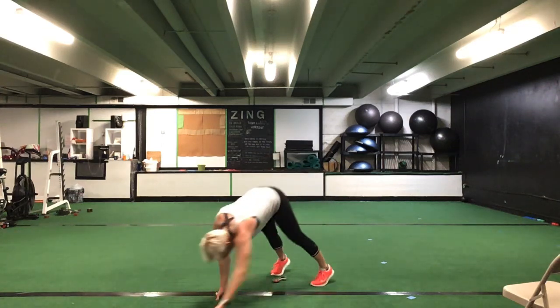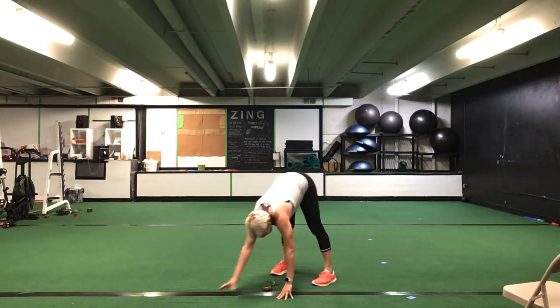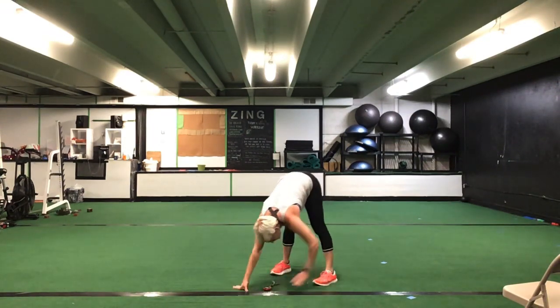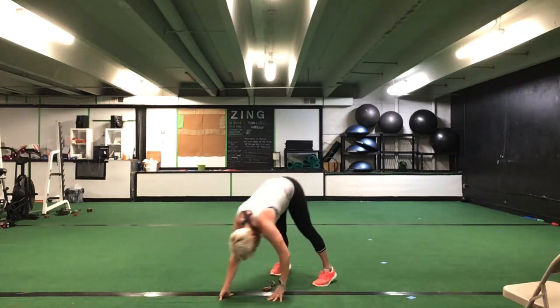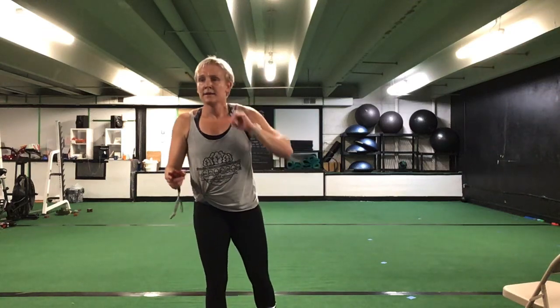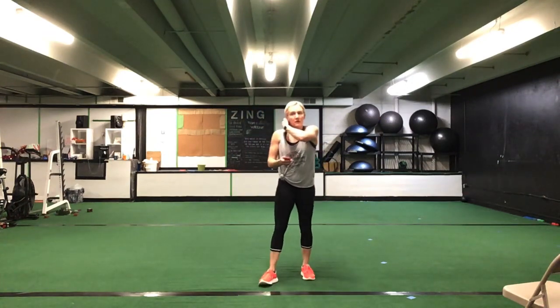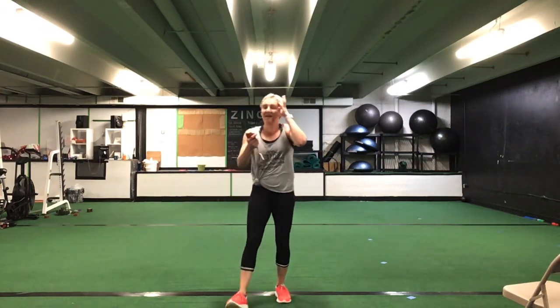Drop it down for that hand walk — hand walk out and back in. 30 seconds of this hand walk. Ready? Go. Hand walk it out, hand walk it back to those toes. Right back out, right back in. 30 seconds. Nice, that's it ladies — great job. You're halfway there. 10 seconds to go. Five seconds. Time.